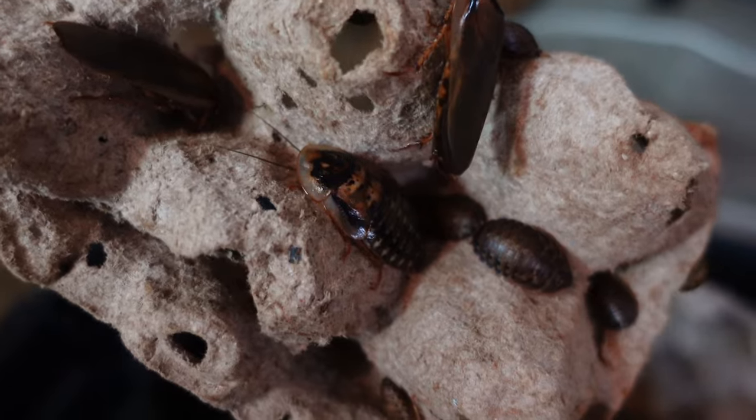The next tip is breeding your own feeders — this can be insects, rodents, or birds. I myself have a dubia colony. Seven months ago I spent 50 to 60 bucks and bought five or six hundred dubias, and I have not had to buy any insects since. I do supplement with crickets and other insects, but all my collection eats dubias and could survive off that fully.